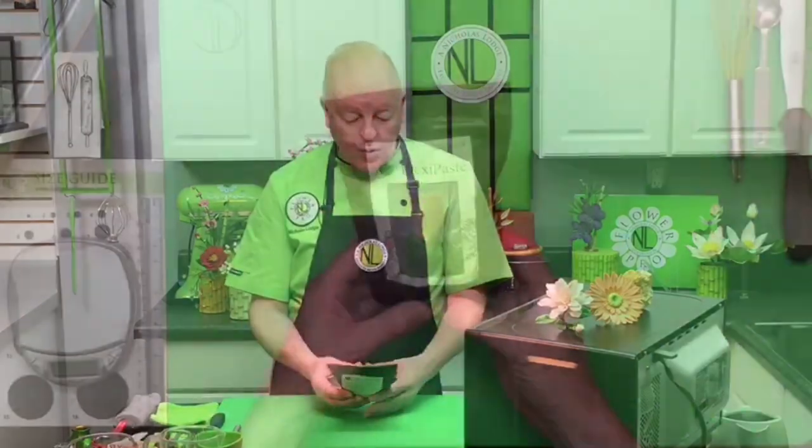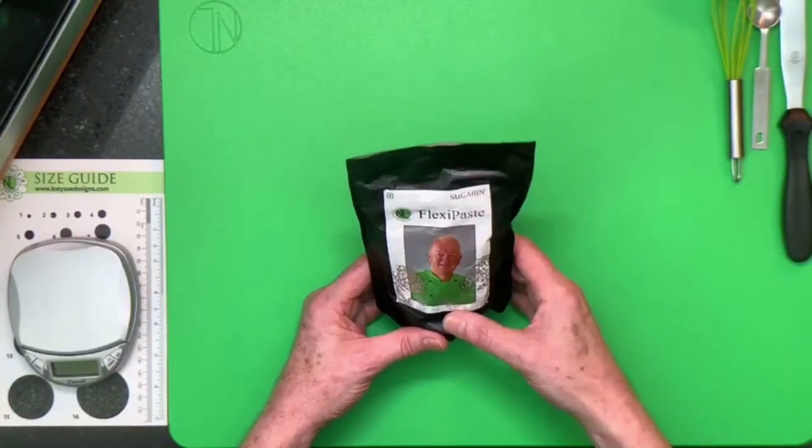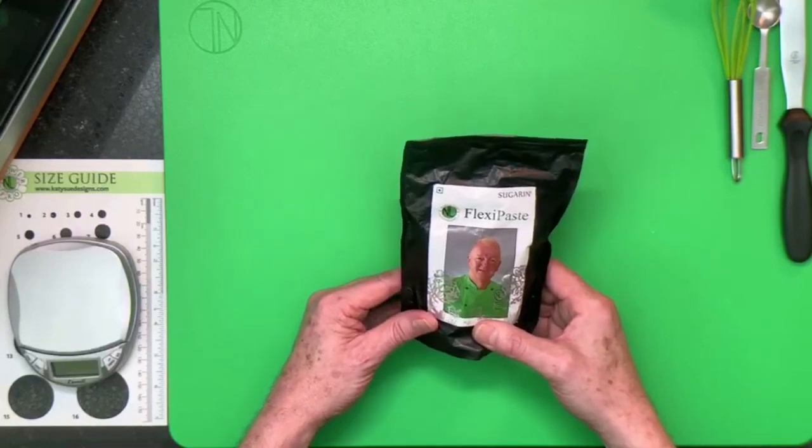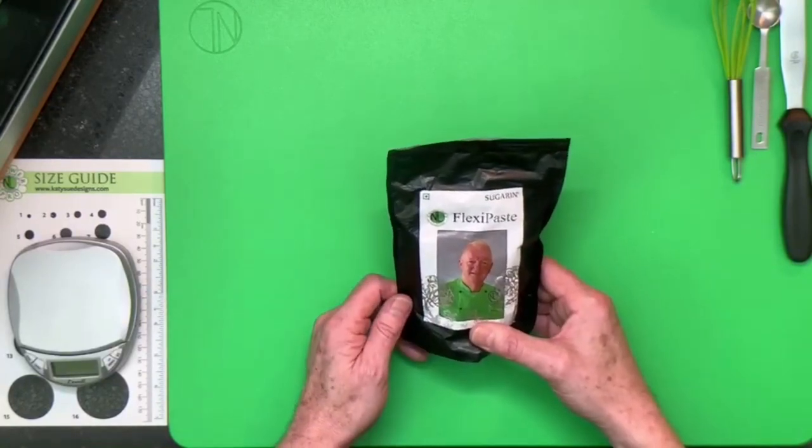For this recipe I'm suggesting we start off with six grams of the flexi paste. This is my white flexi paste — this is the 400 gram pack, which also comes in a 200 gram pack, and it also comes in colors in a 200 gram pack. Check out my other YouTube video on using the flexi paste, showing how to roll it, cut with it, store it, and other tips — but this video is specifically showing you how to make the glue.